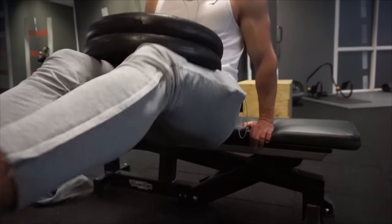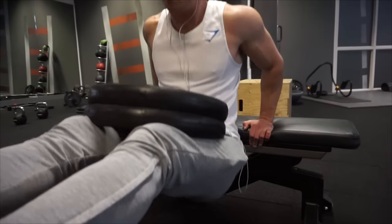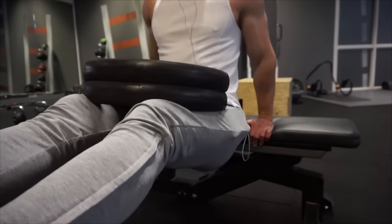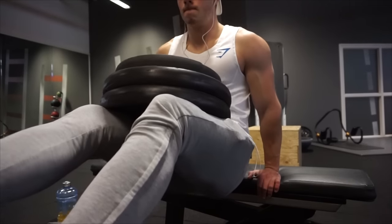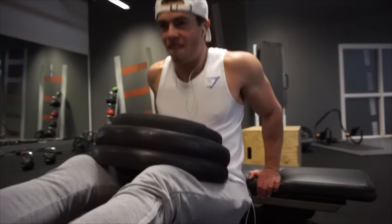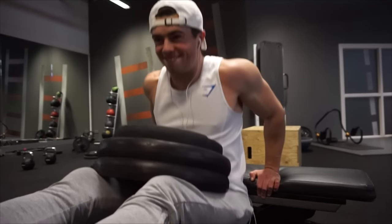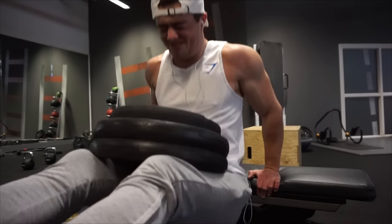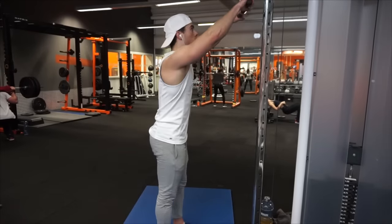If you're trying bench dips for the first time, don't add any weight — just focus on doing the exercise correctly, and then add weight once you feel safe. I don't like to go lower than 90 degrees with my arms because going below that causes shoulder pain, and that's something we don't want. No lower than 90 degrees, then push up and really squeeze through the triceps. Think about squeezing — if you don't, you may have trouble feeling the triceps.